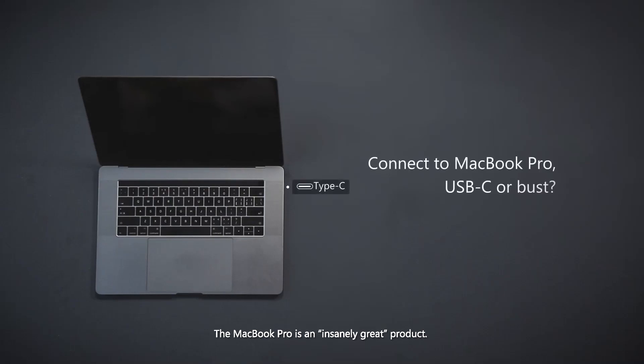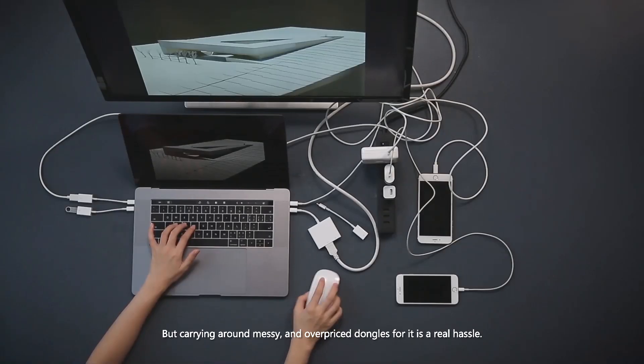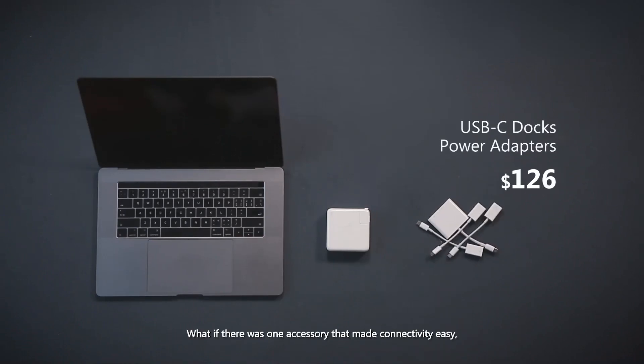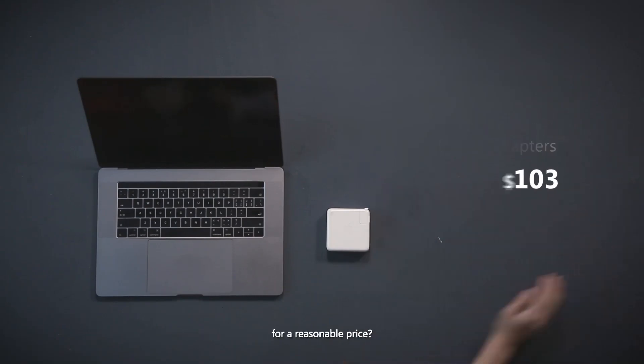The MacBook Pro is an insanely great product, but carrying around a messy and overpriced dongle for it is a real hassle. What if there was one accessory that made connectivity easy for a reasonable price?